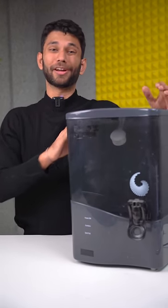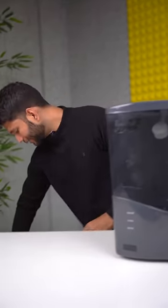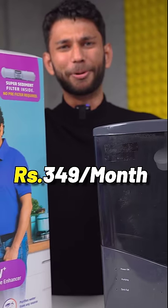I've wasted money on water purifiers over the years — in fact, 10-15,000. But here's how I solved it: I got the Lift-Pure Smart Water Purifier for just $349 per month.